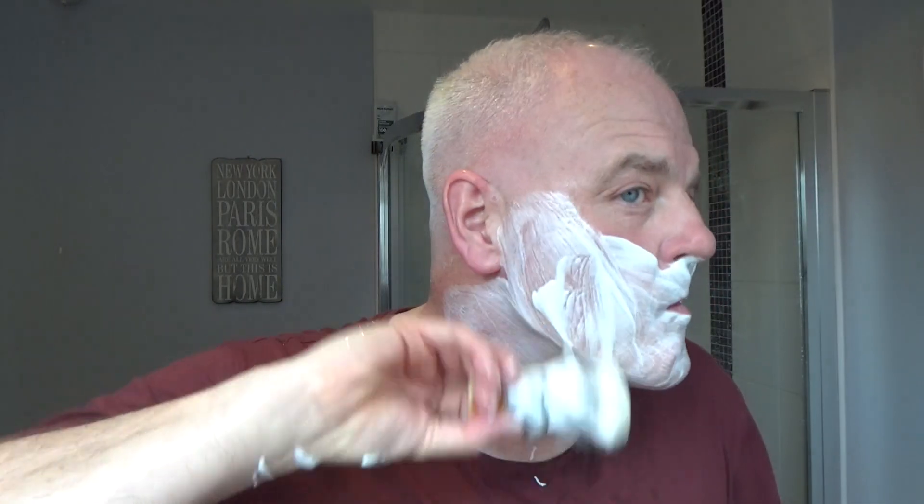First pass done — feels good. Let me rinse and come back for the second pass. That's rinsed off. Residual slickness is off the scale. Back to this brush — look at that. Johnny's done really well with these soaps. He listens — the first batch people said wasn't scented strongly enough, so he listened and changed it. He's done a few collaborations with shaving vendors in the US as well.